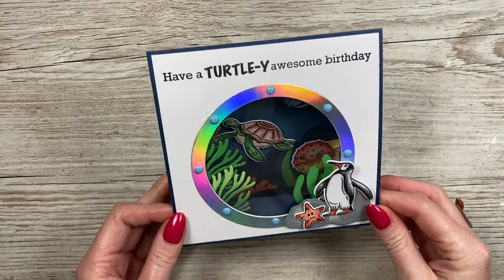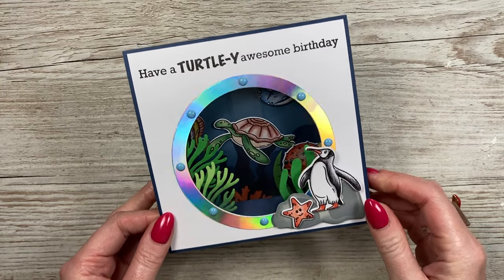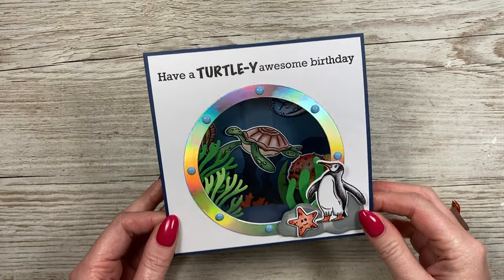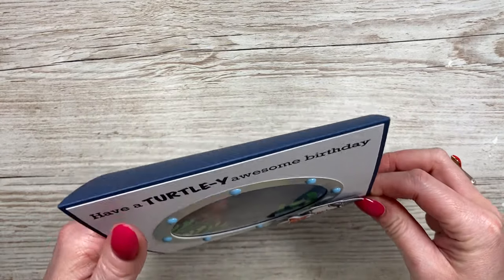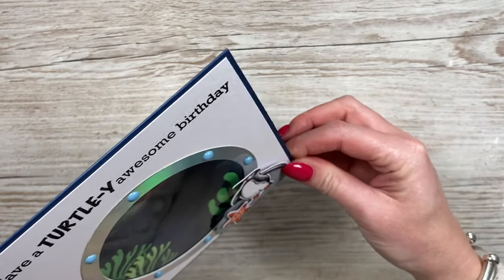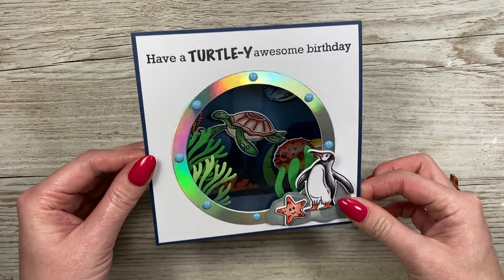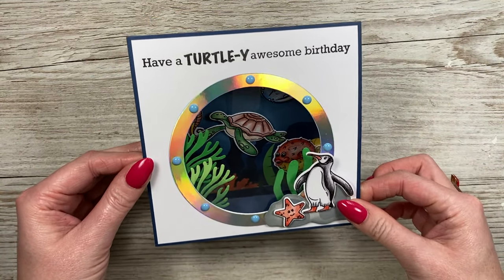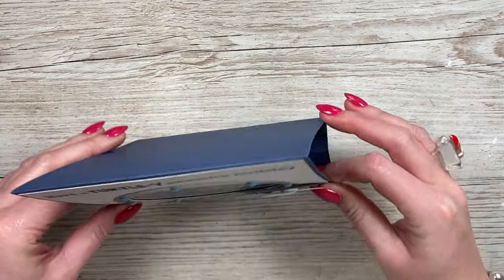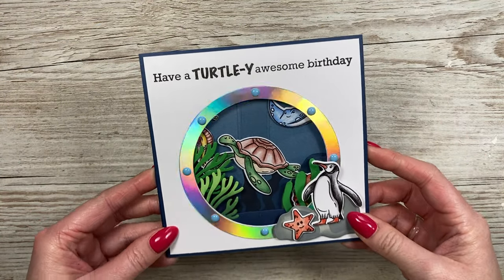Hey everyone, it's Sam here - thank you for watching! I've got another fun swing card, this time using the Riding the Waves stamp set, which is the newest stamp set. I like to mix them with older die sets, so I brought out the swinging one again. You can see him swinging very freely, and his friends have gathered to wish him a totally awesome birthday. There's space on the back to write your message, the card folds flat, and it fits into a six-by-six envelope.